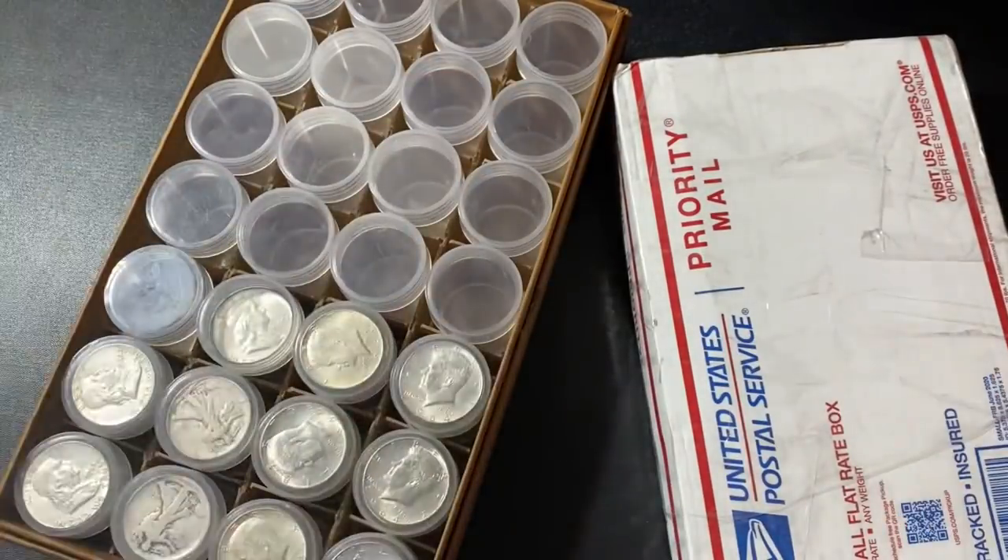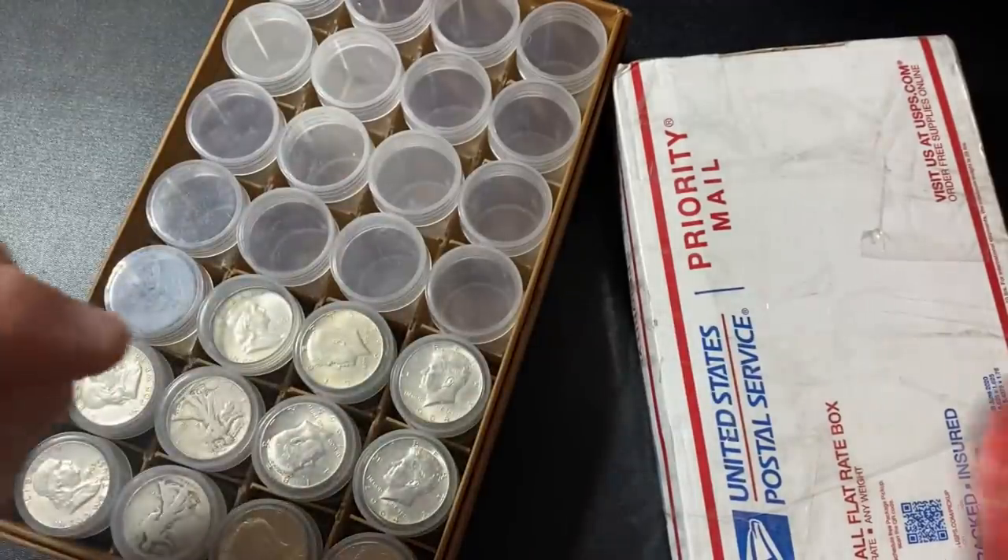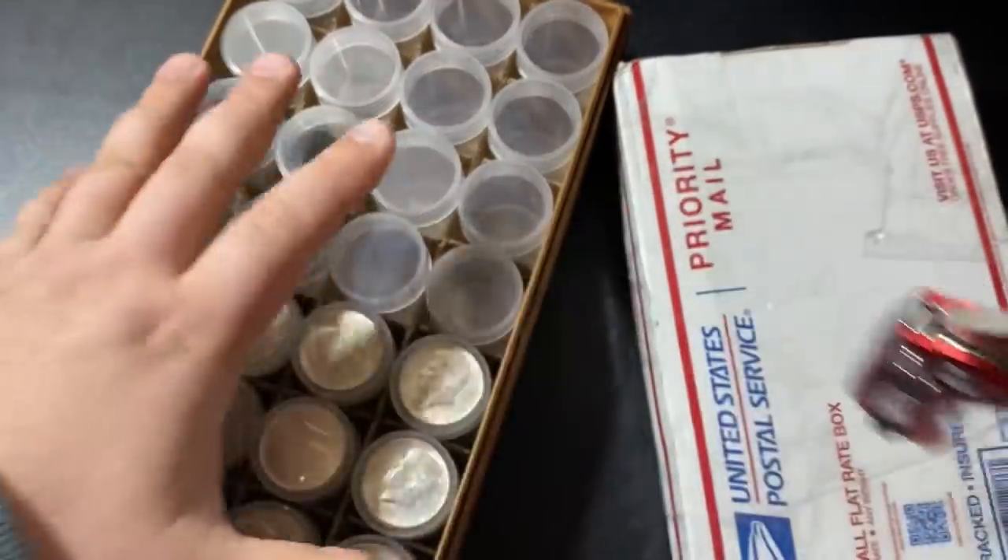Alright, so let's get these half dollars unboxed. As we do that, I want to talk about the four main issues with stacking junk silver. The first of which is going to be availability.